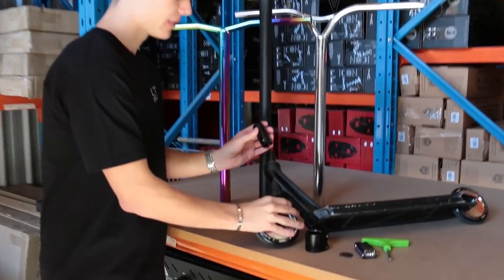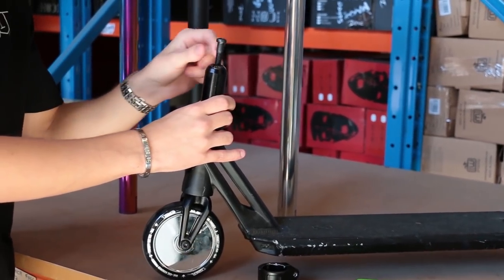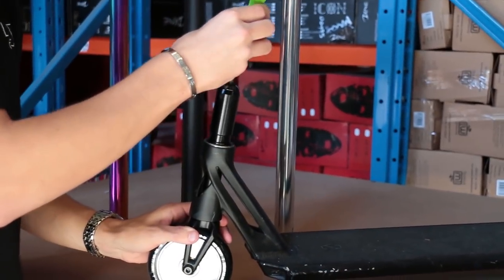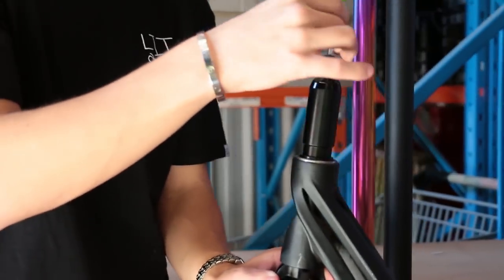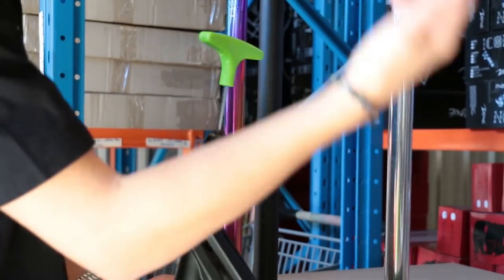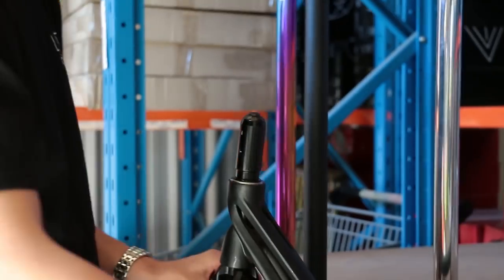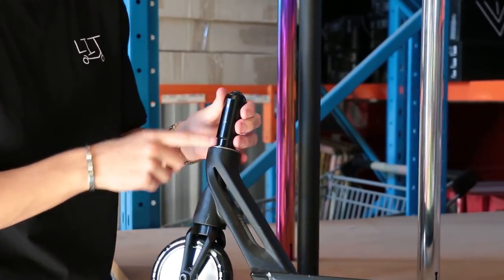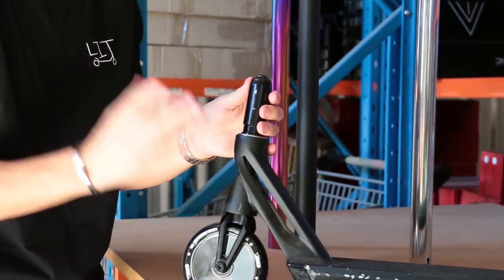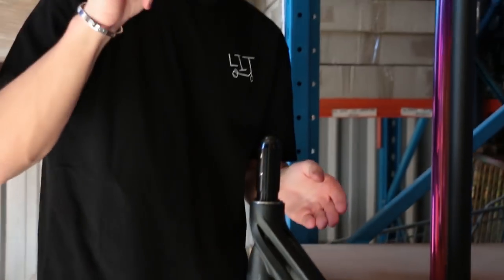If you are running IHC and want to run these titanium bars, the only thing you'll need is this shim, available online now. All you do is slide it straight over your IHC forks, use your normal IHC bolt that screws right on top, and use your IHC cap as well. This is just our demo scooter we keep around to test things on — normally you would put your compression together, put the shim straight over, and tighten it up. This is your IHC literally just converted into HIC.